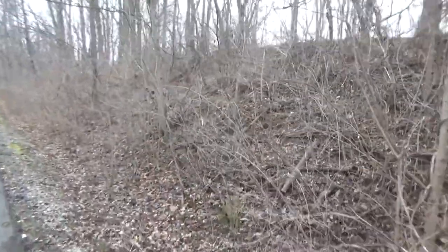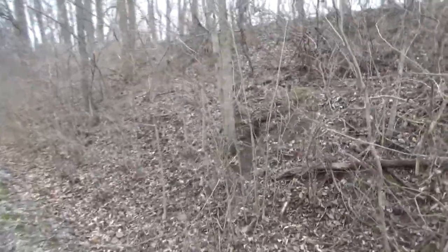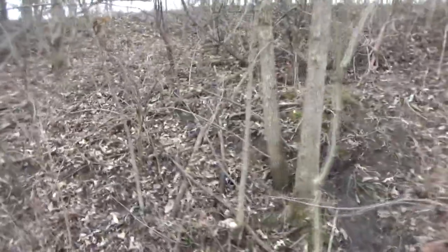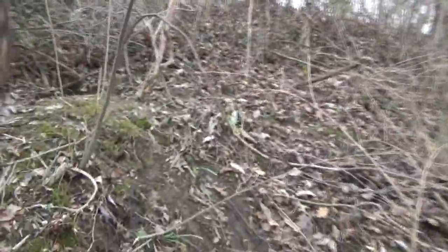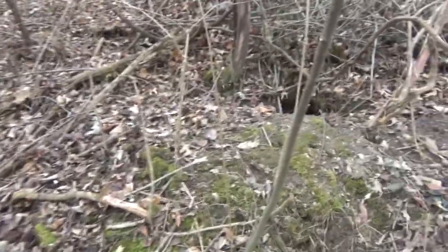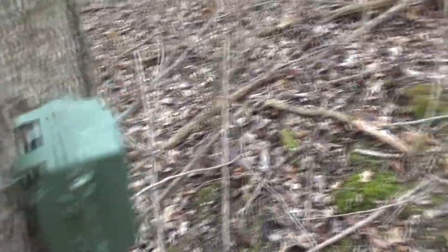The trail cam is still there, so no one wandered by the trail and took off with it. And the apples are gone, so this is good. All the apples are missing — the camera is right here.